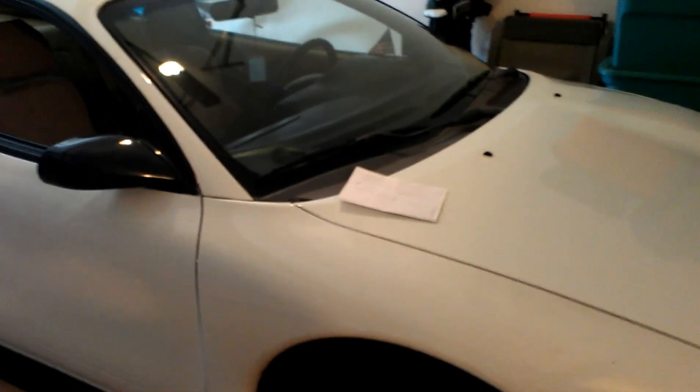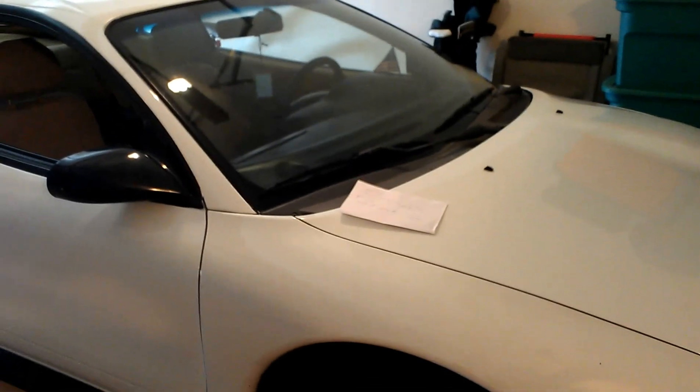Hey guys, last week I was having some transmission problems with the old Mitsubishi here, and I'm trying to help you out in case you've picked up the same OBD-II codes.